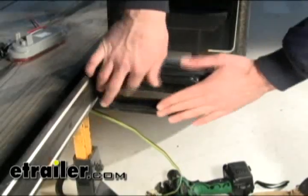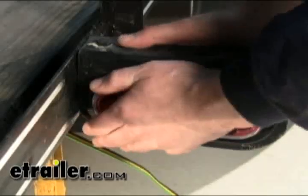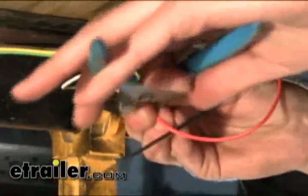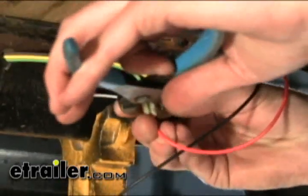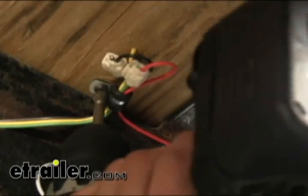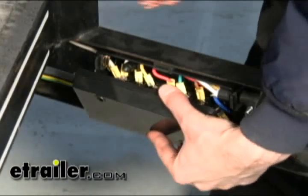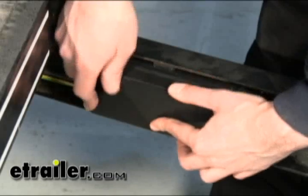Next we'll start work on the passenger side, or the right side of the trailer, and do the same process as before, except this time we'll be using the green wire hooking up to the red wire. The yellow wire we will just leave alone. Now we've got all the wires installed and secured, so we'll go ahead and put the lid back onto our junction box.